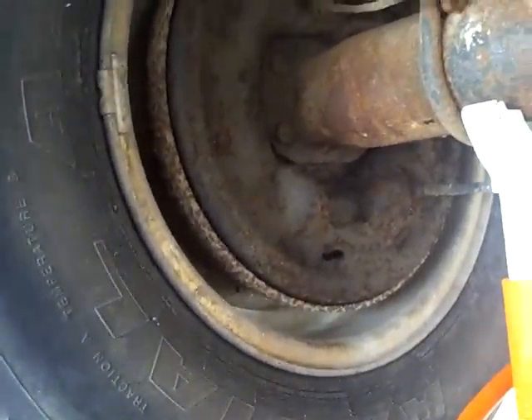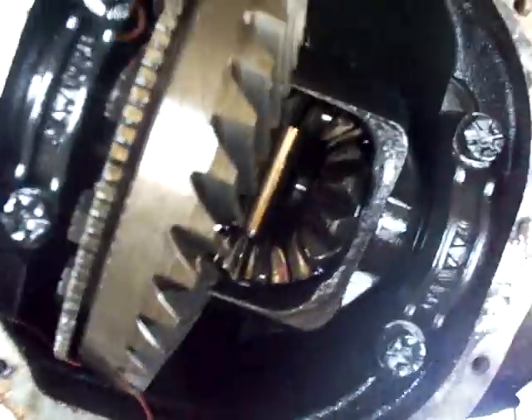Once you've got both wheels off the ground, this open differential will let the wheels just back-drive each other — either one you turn will back-drive the other one.